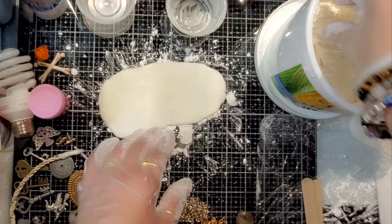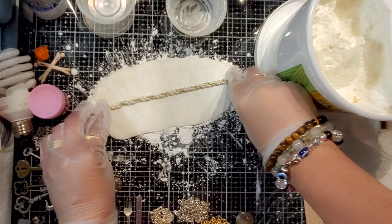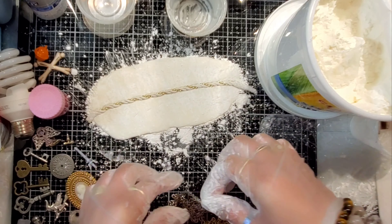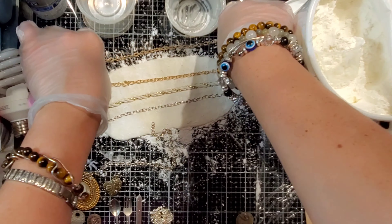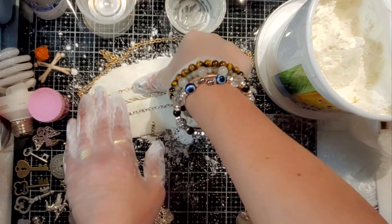Mix it out, spread it out, and then put a little cornstarch on top before you put any of your molded items on top. If you don't, it will adhere to your items, and you may not be able to get those items back out of the silicone mixture. So make sure that you put that cornstarch on there, and that'll keep it from sticking to your items.